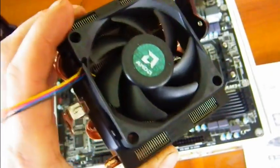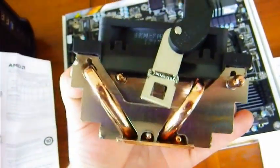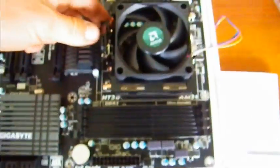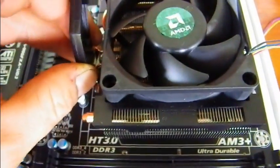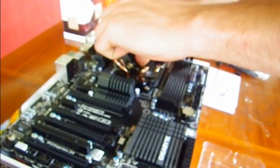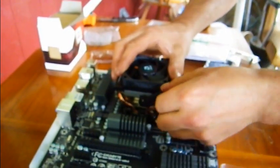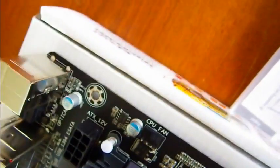CPU installed. This is the stock cooler that comes with it. I've heard it's a real fight to put this on, so we'll find out. You snap that one on, then you just push this one down, and then you should flip the lever to tighten it all down. It is very snug — that was easy. After you get that on there, plug your CPU fan in.